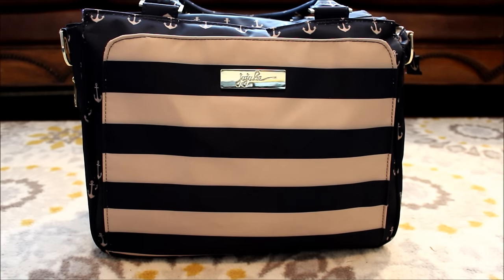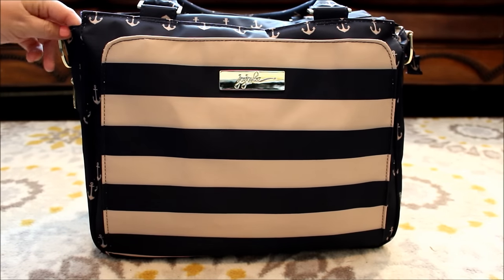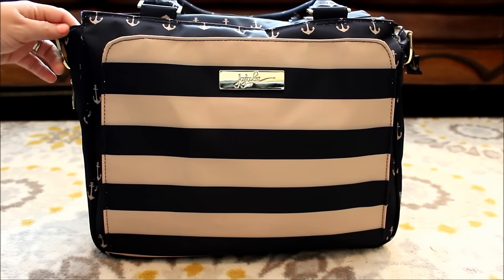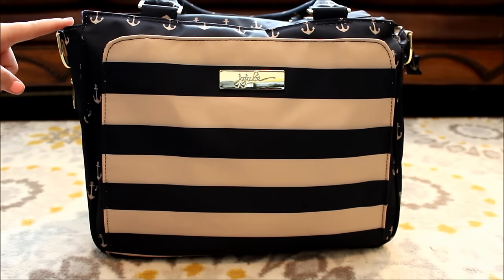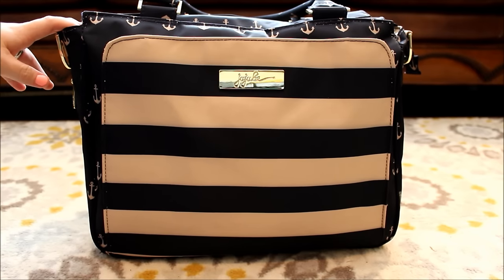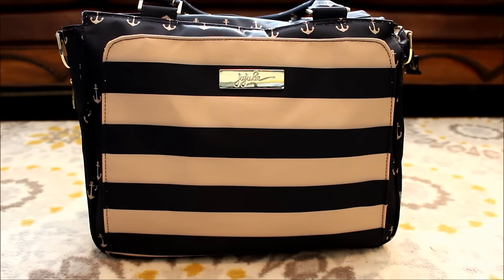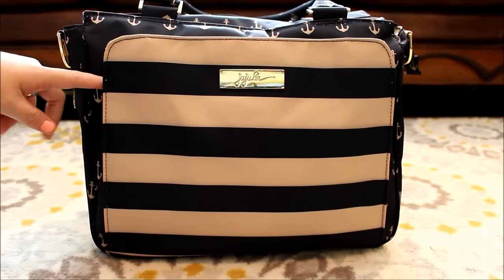Hey everyone, Gator Mom here. I have a review for you today on the brand new Jujubee Be Classy Bag. This is a new release coming out next week on Tuesday, but a few prints in this style have already been released. The Blooming Romance and the Space Place have both come out in this style already, but I have a first look for you guys today on this new Be Classy style in the Commodore print.